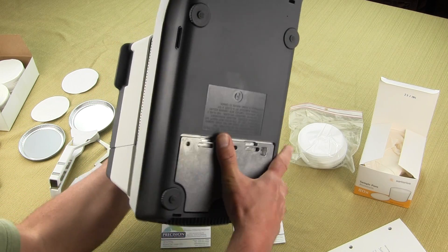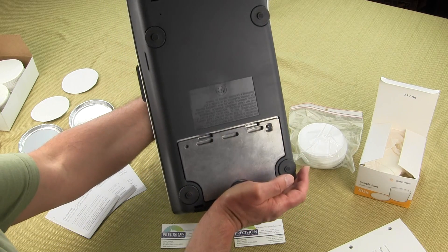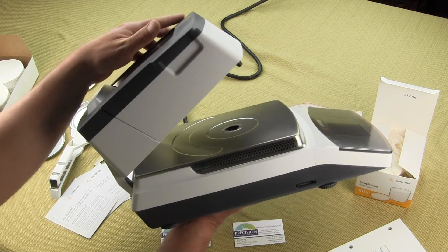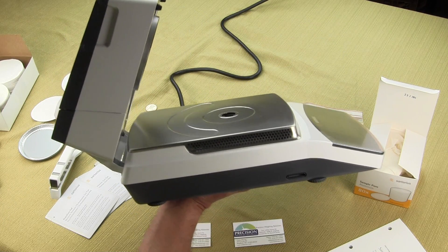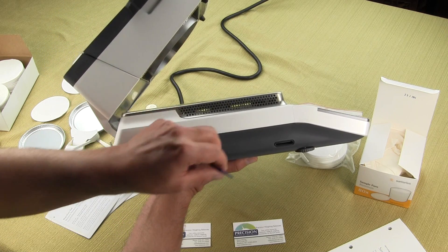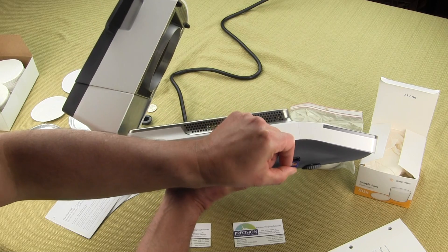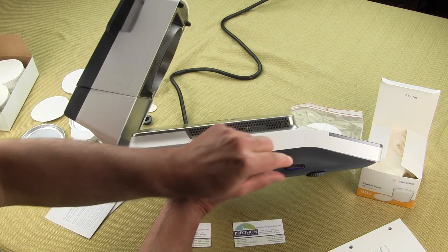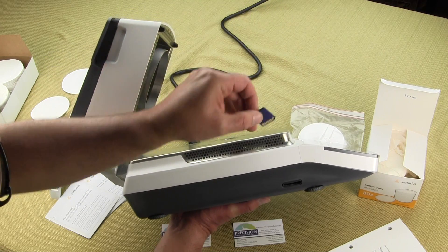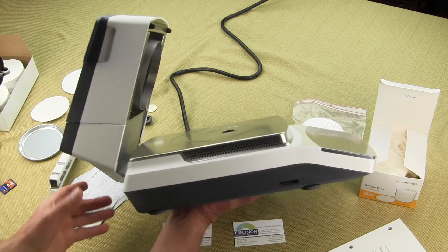On the bottom of the balance, there are four adjustable feet for leveling. On the side of the balance — and only the MA-160 has this — there is a micro USB card slot where you can download all of your weigh data. The card is not included and can be purchased at any computer store, but the port is there so you can export the data.